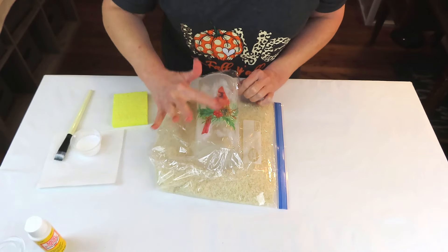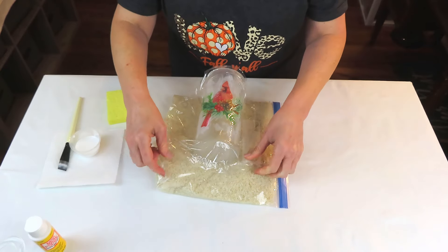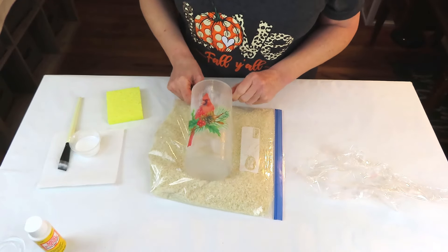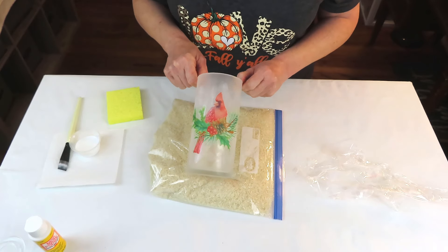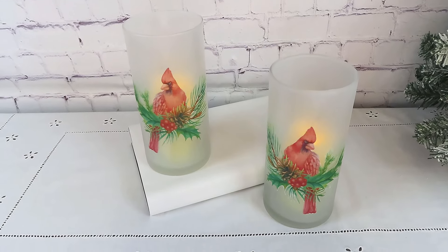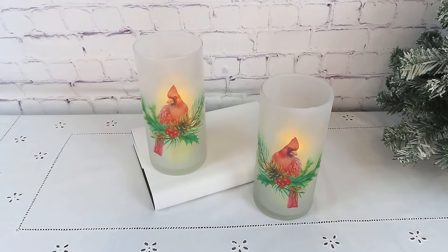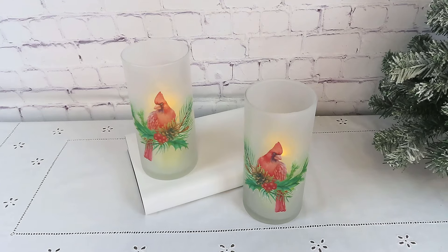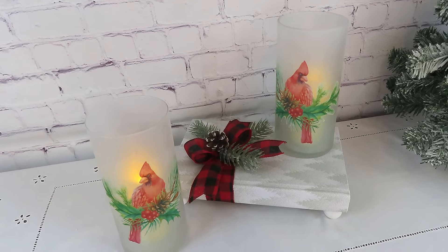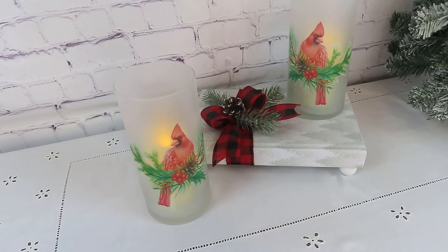I can't wait for y'all to see the end result and tell me what you think — I think I've succeeded, but hey, you tell me. Just be careful when lifting up the plastic wrap because it will be sticky. I just repeated the exact same process on the other vase — it was so easy, so fast. They are just absolutely beautiful, at least in my opinion. You don't have to put cardinals on your vases; you could use any design — Santas, angels, poinsettias, whatever. Or even during spring, summer, or fall: pumpkins, bunny rabbits, whatever might be the case. It would be a very simple and inexpensive project to make.